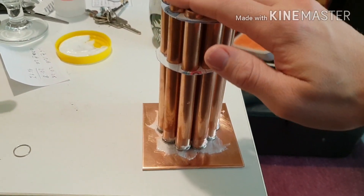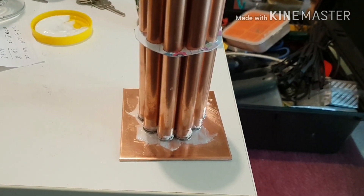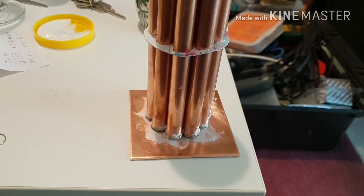The placement isn't really very critical because I'm going to cut the plate round anyway. You just need to snuggle those down and make sure all the pipes are actually in contact with the metalwork, and then I'm going to heat it from the underside with the blowtorch.